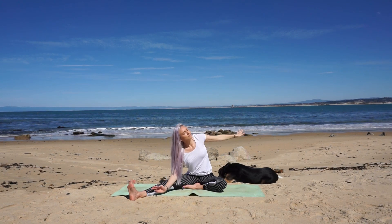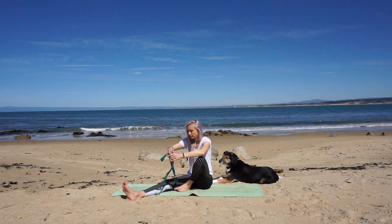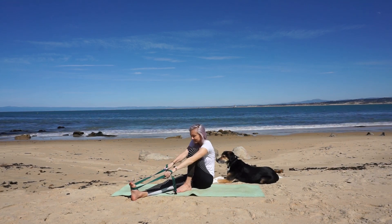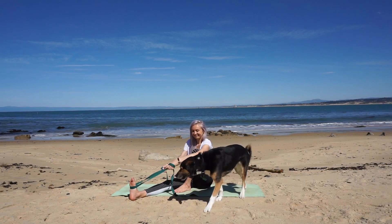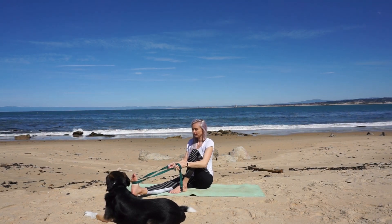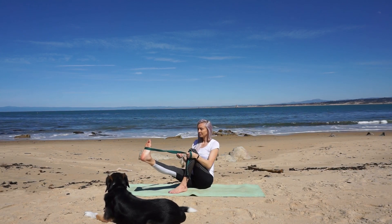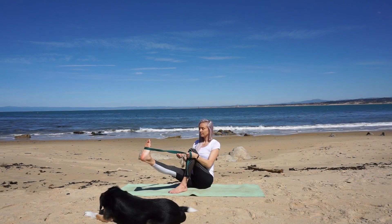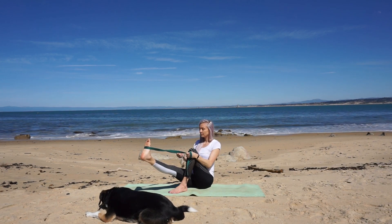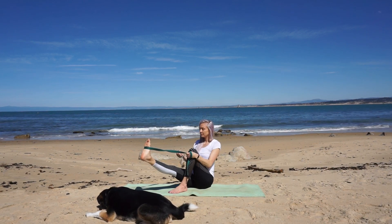On your next inhale, rise up and begin to square your hips. Place the right sole of foot to the mat. Grab your strap and place it around your extended leg's foot. Roll your shoulders up and back as you find a long spine and slowly lift the extended leg as you lean your torso back, finding your balance. Let your chest reach forward as you lift your leg. Your kneecap points directly to the sky. Slowly, with control, lower your foot to the mat.